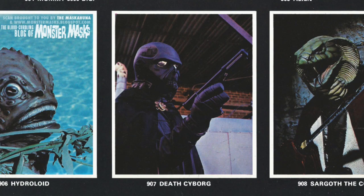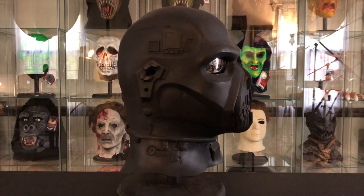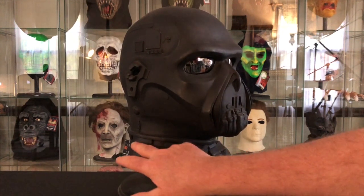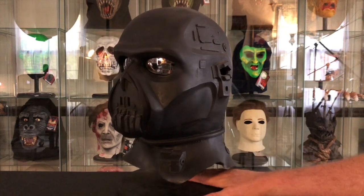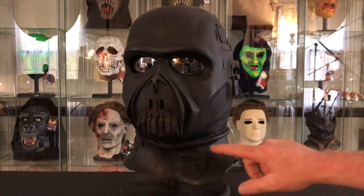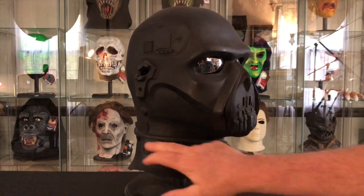An interesting point in those earlier catalogs is that the model wearing the mask is actually wearing Robbie the Robot hands. The Death Cyborg was sculpted by the great Bill Malone. As Rob Tharp mentioned in Maskahuna's thread, the small details around the neck were actually plastic model tank parts that were pressed into the clay during the molding process.